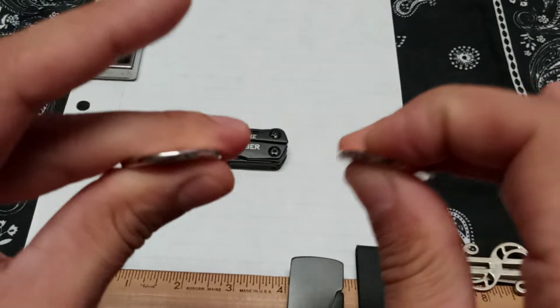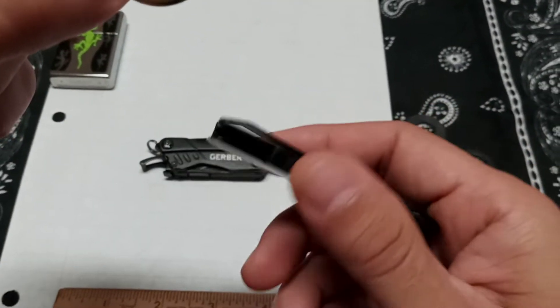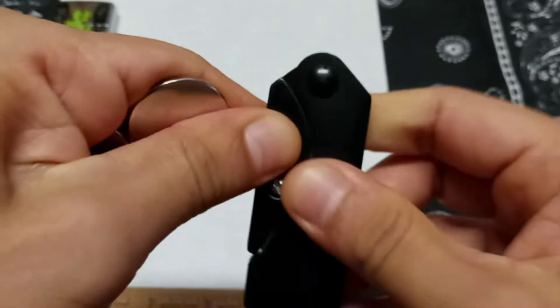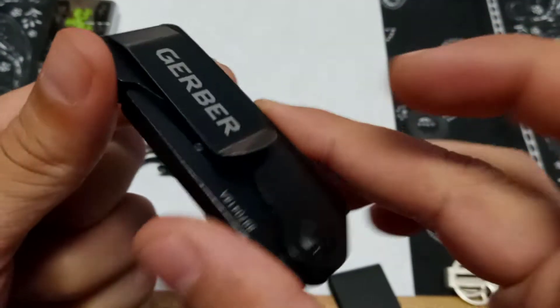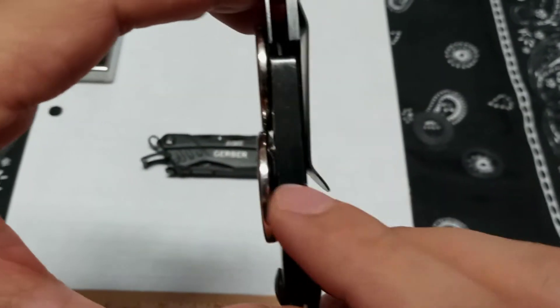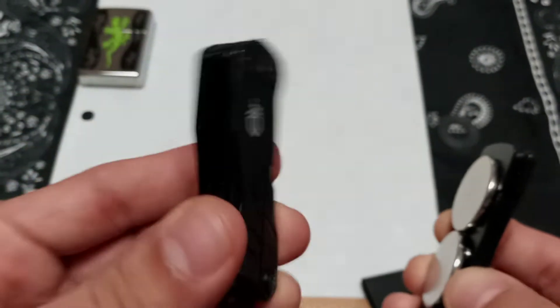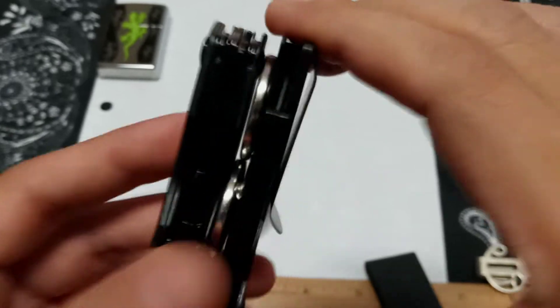So this is another tool I carry in my EDC — it's the Gerber EAB, it's a razor knife. As you can see, it's just a nice slim razor knife and it looks like a money clip. I was fiddling around with this the other day and I said, what if I put magnets on it? These magnets are really, really strong. With the Gerber EAB — I took the pocket clip off so it lays a little flatter — and there it is, they just want to come together.